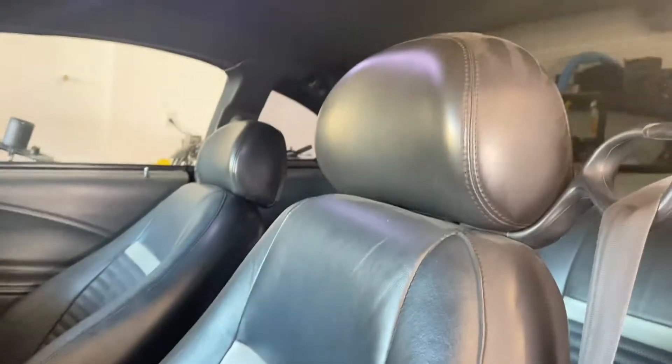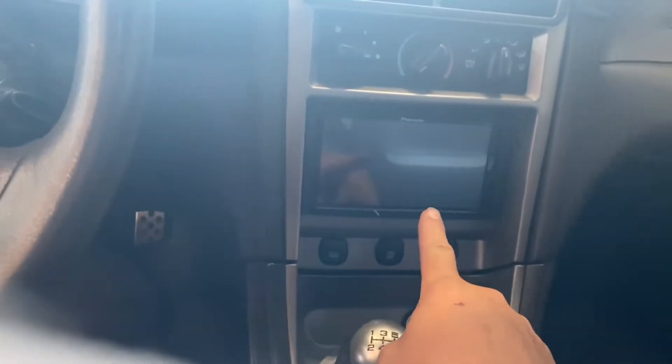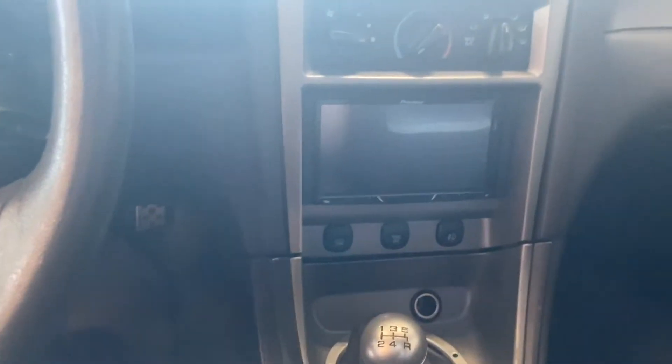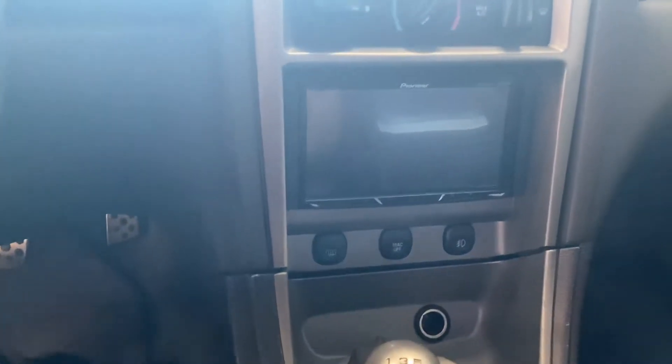I would rate the interior of this car probably an eight or nine out of ten — it's pretty immaculate. As far as other things I've done in here, we went ahead and did the double-DIN Pioneer system. I know a lot of people are adamant about keeping the OEM radios in these cars to keep them more original, but if you drive your cars, you like music too.